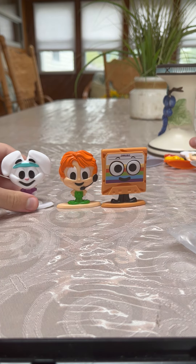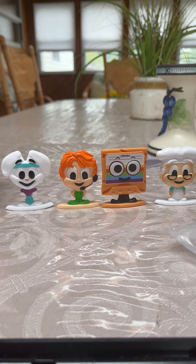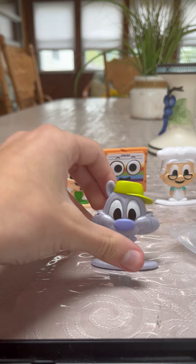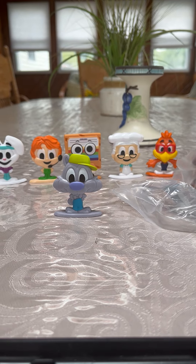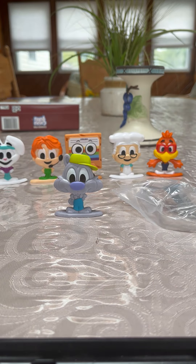So we have now got 6 out of the 7 figures. The only figure we are missing from this series is the Prep as Buzz the Honeybee to get the full collection.